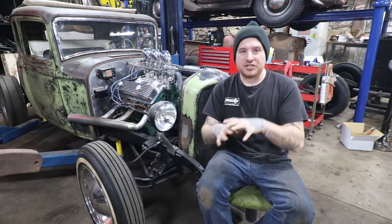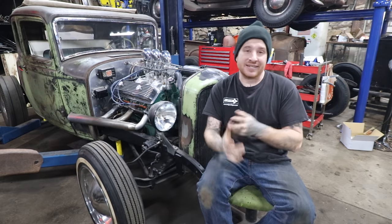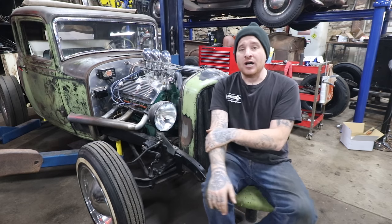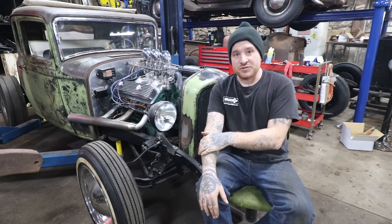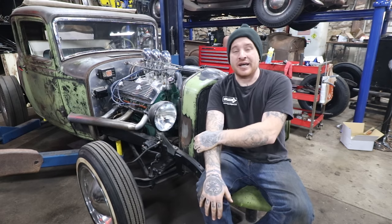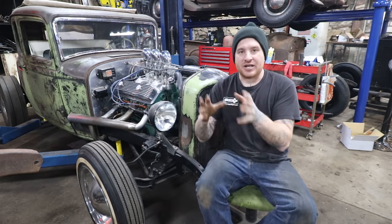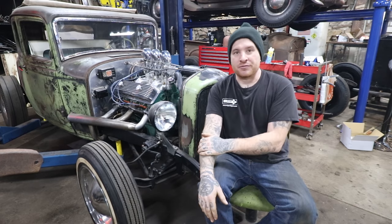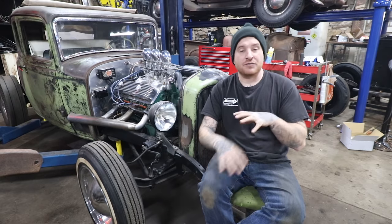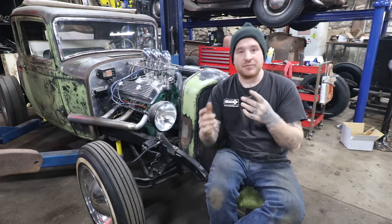The 324 pretty much interchanges all of its parts with the 303 engine — you can swap around cylinder heads, intakes, and a bunch of different parts. One factory upgrade is the rocker ratio on the early 303 Olds: it was a 1.5 rocker ratio versus the 324s, which got a 1.8. So it was a factory hop-up upgrade you could do back in the day — you could take the stock parts out of a 324, put them into a 303, and have a nice little upgrade. And by doing that, you didn't actually have to change the valve covers or anything like you would have to do when you get adjustable rocker arms with a solid lifter cam and all that stuff.